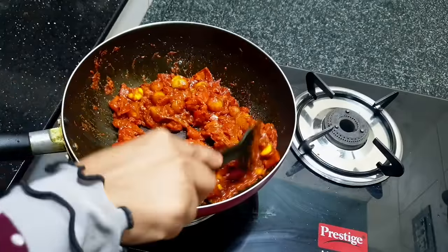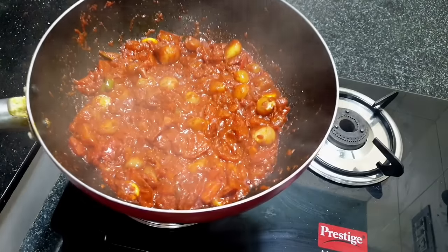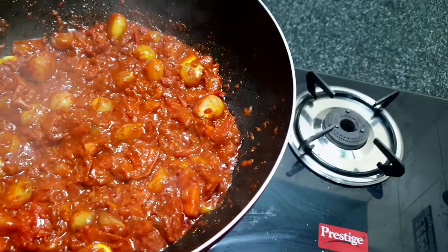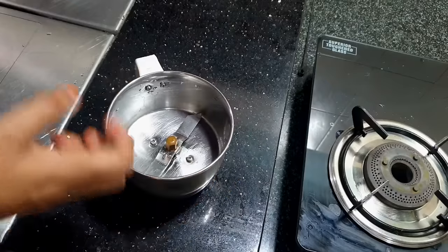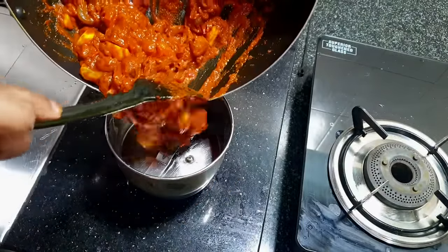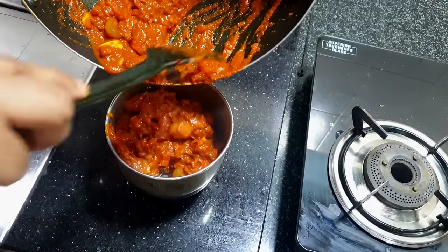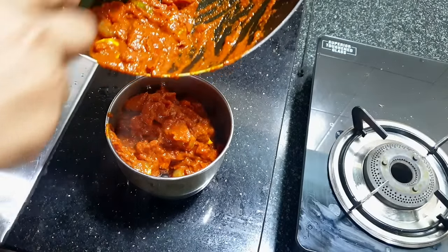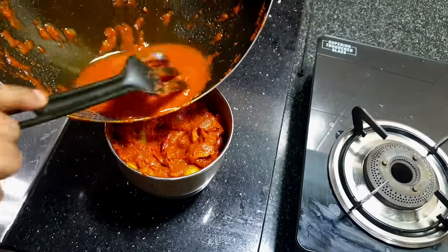You will be using the oil in a little bit. We will paste it in the last half. Now we are ready for the masala. We will paste it in 5 minutes, then blend it with a blender, because the masala is ready. Make a masala.